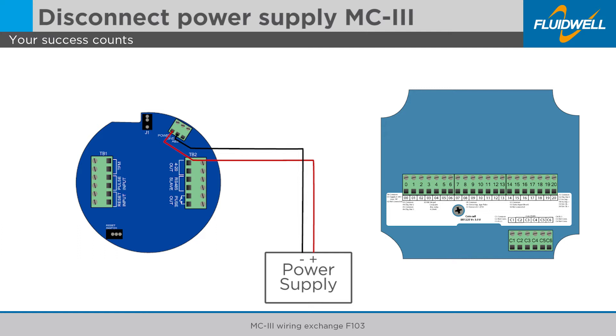Disconnect the positive DC wire from the MC3. Disconnect the negative DC or ground wire from the MC3. The power supply will be connected to the F103 as a final step of the replacement.